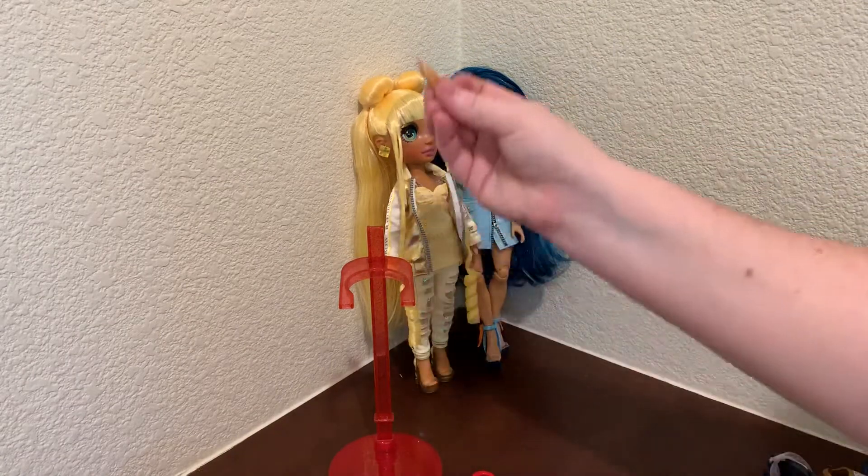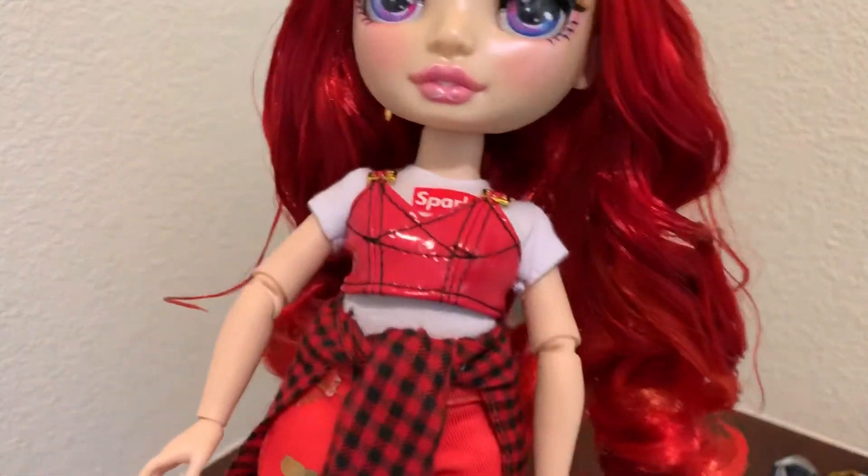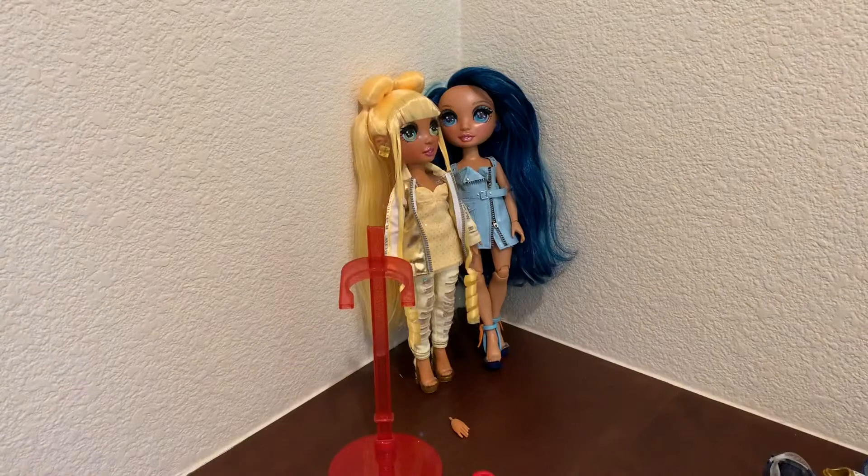Oh my gosh, she lost a hand! I'll reattach her hand later. Okay, so she comes with — this is a separate piece — the shirt. Let me take off the red top so we can see the top under it.